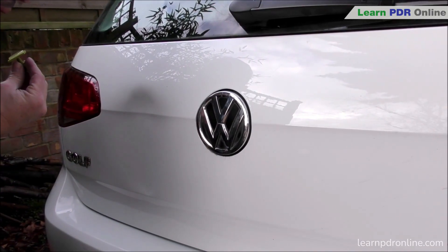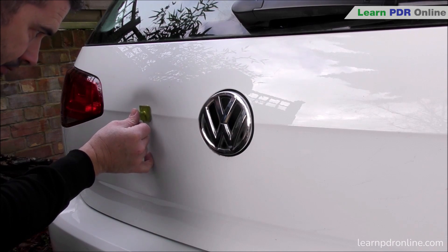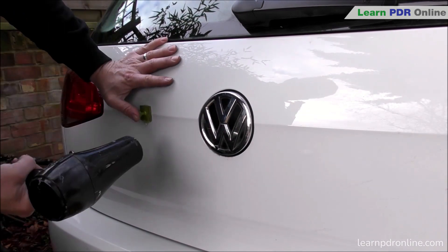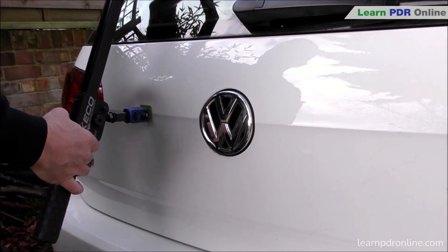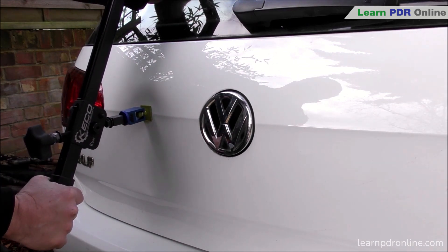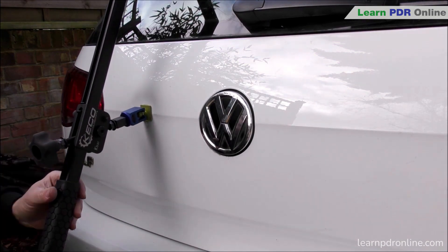In this next example I'm working on the tailgate and once again it's been hit pretty hard. It's taken in the body line and really forced the metal up, giving me the primary crown just above my dent. I'm using a large square gangrene tab and that's really given me some good surface contact to allow good adhesion between the tab and the panel itself. Once again I'm taking my time to set up the k-bar.